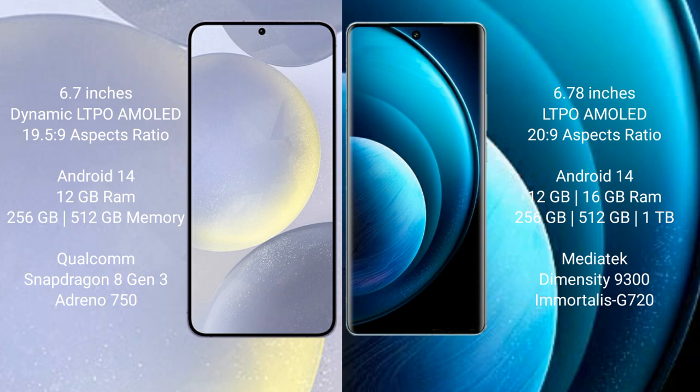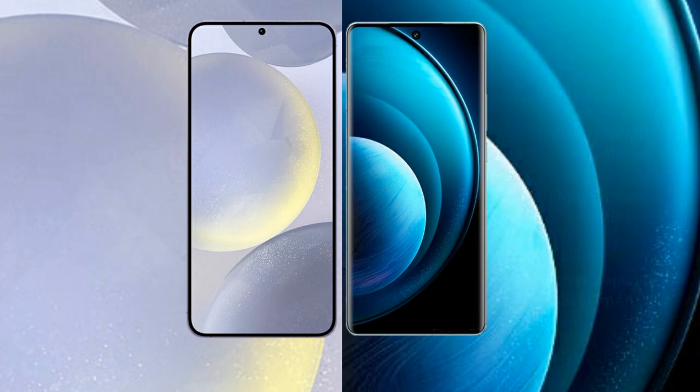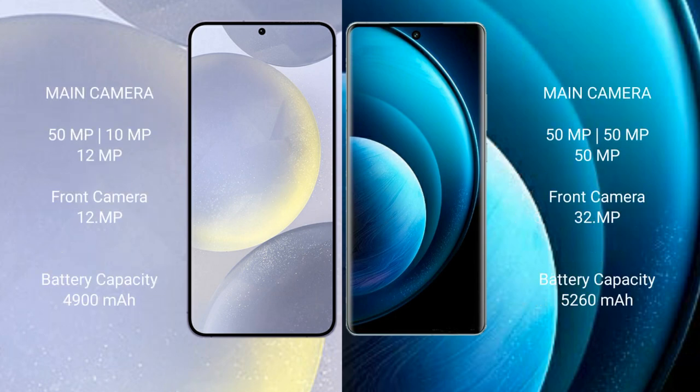The Samsung Galaxy S24 Plus features the Qualcomm Snapdragon 8 Gen 3 processor with an Adreno 750 GPU. The Vivo X100 Pro comes with 12GB or 16GB RAM and 256GB, 512GB, or 1TB internal storage, powered by the MediaTek Dimensity 9300 processor with a GPU G720.